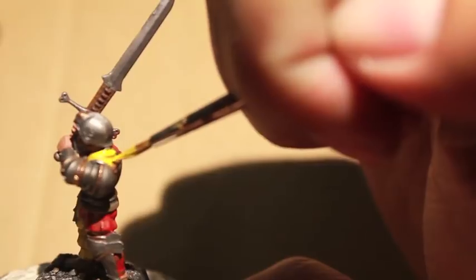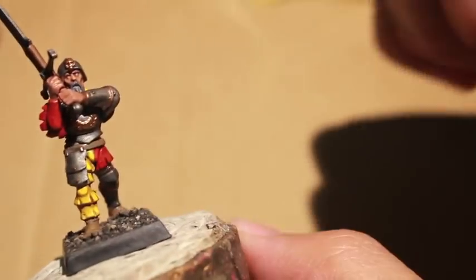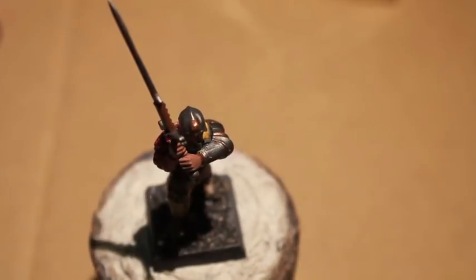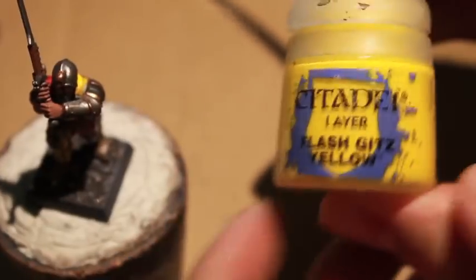I'm going to be reading a little section from Sigmar's Heirs. I've got the source book open next to me in case you are thinking you might want to see what kind of men Talabeclanders are or what the people are like. Flash Gitz Yellow is our final highlight — it's a really bright yellow, the final extreme highlight we're doing to really offset the shading on the opposite side.